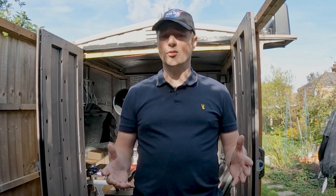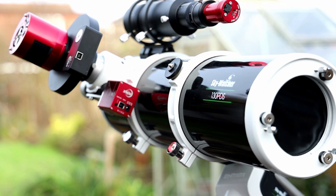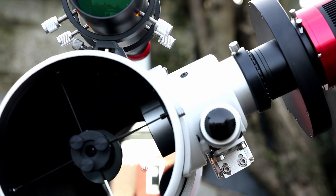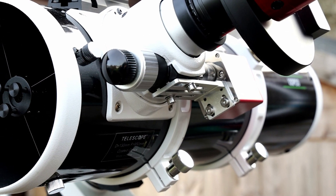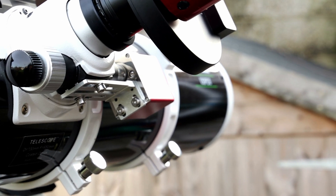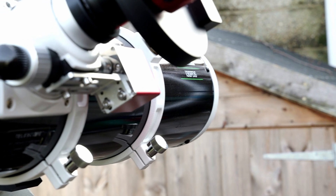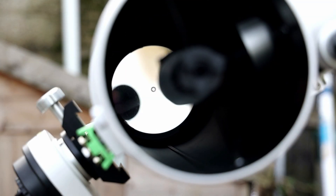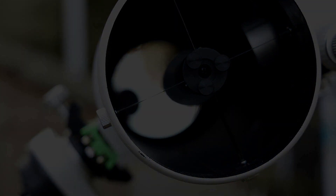I'm going to do these things and see whether it improves the contrast on the 130 — it'll be a good experiment. But before then I'm going to do a shootout between the two scopes. The Skywatcher 130 PDS is an absolute great value scope with a focal length of 650mm at f/5. I'll be using the MPCC Mark III coma corrector by Baader, guiding with a 240mm guide scope and ZWO 120mm guide camera. Fitted to the 130 PDS is a ZWO electronic automatic focuser.